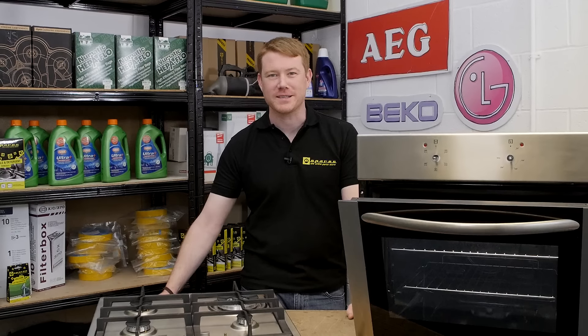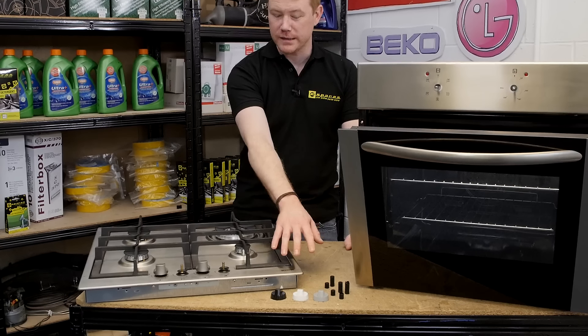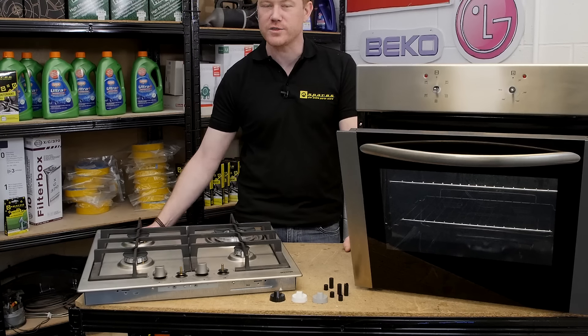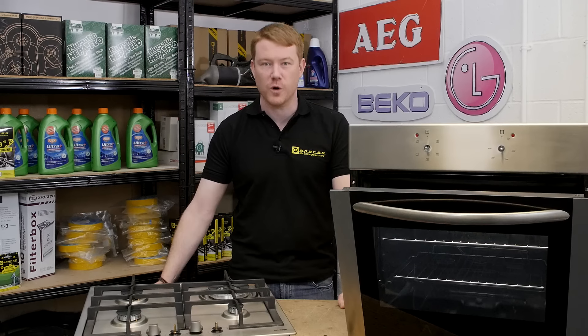Hi, I'm Matt from eSpares. In this video I'll be showing you these universal control knobs that fit most cookers, ovens and hobs. Safety first: always unplug an appliance before carrying out any work.